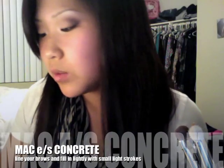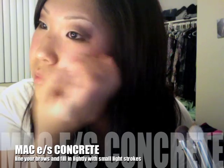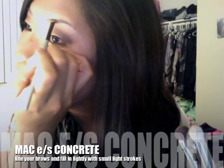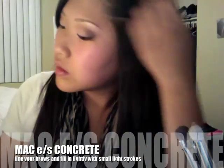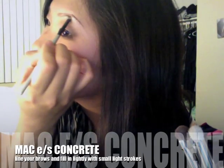Fill in your eyebrows. I'm using MAC's Concrete and NYX's brow brush.